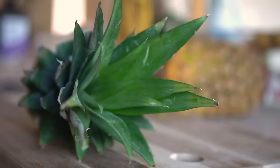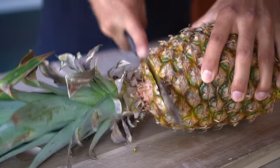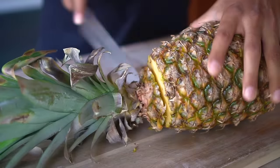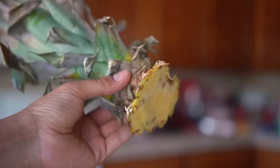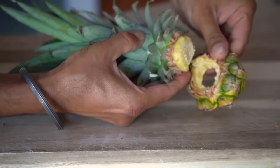Step number one: choose a pineapple with a good top that is healthy and green. Step number two: cut the top of the pineapple at least half an inch below the leaves, and let the top dry for two days.